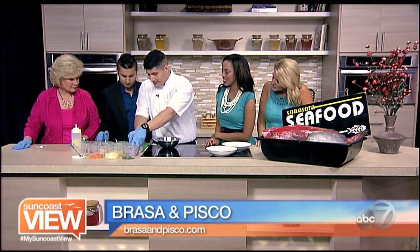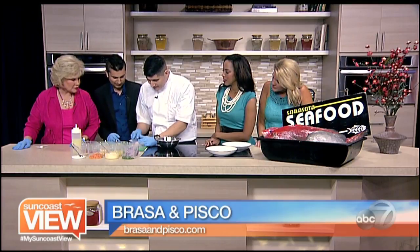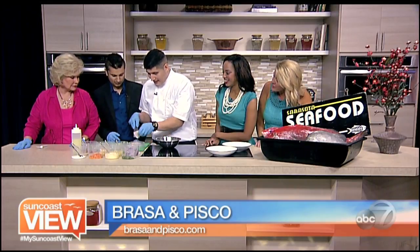So what do we do first? First I'm going to start cutting the fish into nice small bite-sized pieces. Is this already cooked? No, this is completely raw. And it stays completely raw, right, Chef?